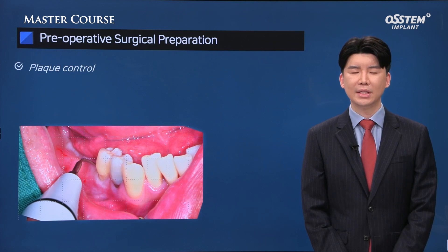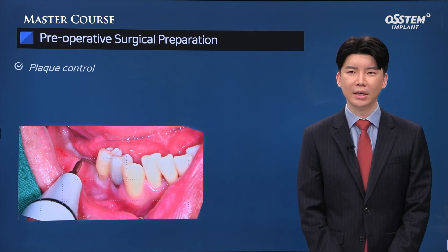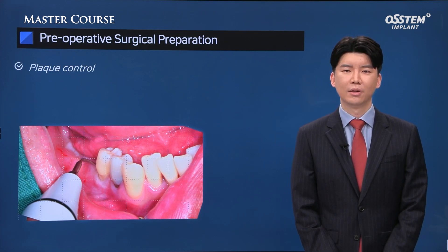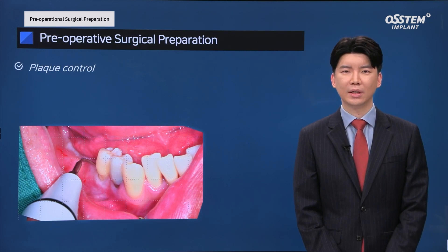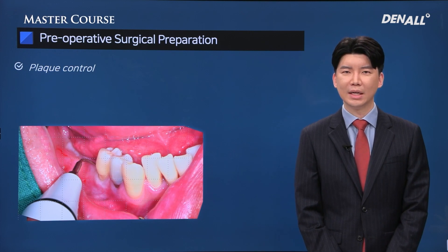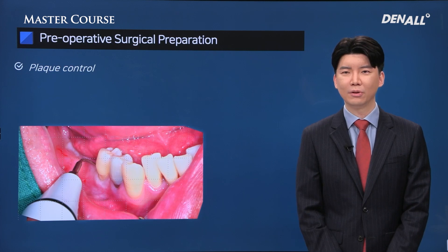On the day of surgery, once the patient comes in, you need to clean the surgical site thoroughly before applying the sterilized drapes on top of the patient. Around the surgical site, remove the plaque and calculus thoroughly. As shown on the image, if implants are planned in number 46 and 47, at least number 45 and 44 and the anterior area needs to be cleaned.